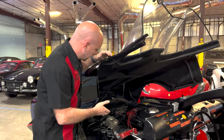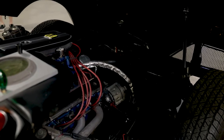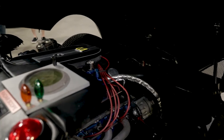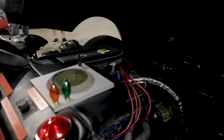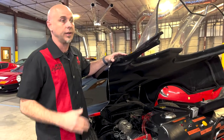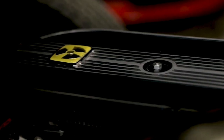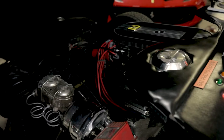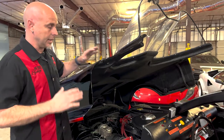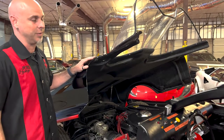Inside here you're going to find a Holman Moody 427 double side oiler engine. Holman Moody built competition engines for Ford in the 1960s, and this was a fully blueprinted block. This was intended to go drag racing — it was meant to be a fast car, and it was. It feeds into a heavy-duty C6 Ford transmission and then a 9-bolt Positraction rear end. It is really stout, really well built, and really, really fast.